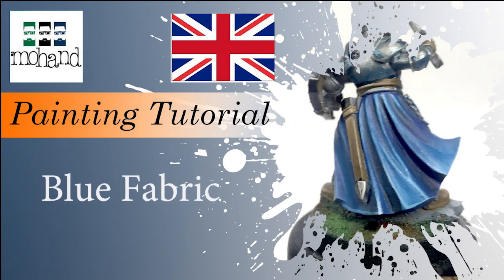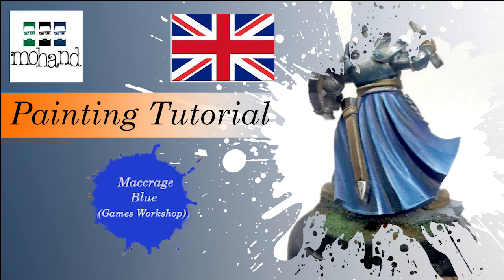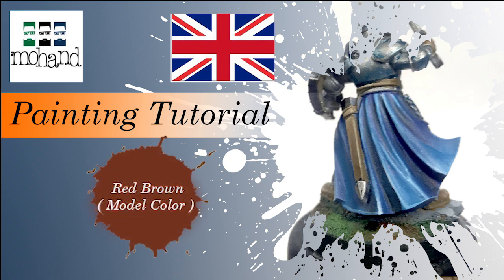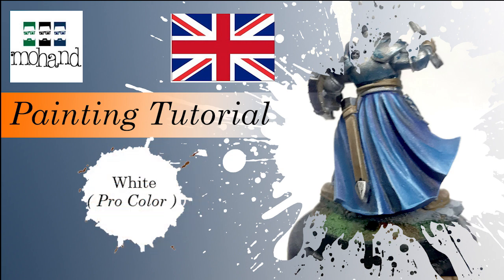Hi everyone and welcome to this tutorial on how to paint some blue fabric. I'm going to use some Macrage Blue, some Wolf Gray from Army Painter, some Red Brown from Model Color, and some white — I use Pro Color white.